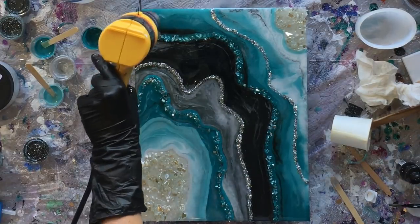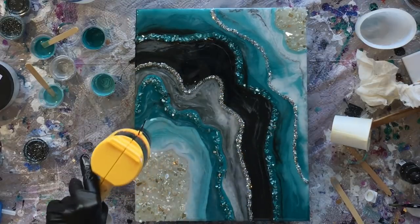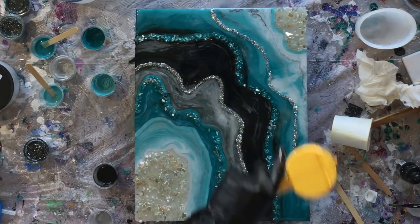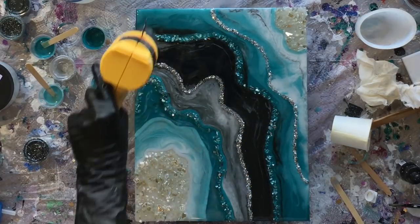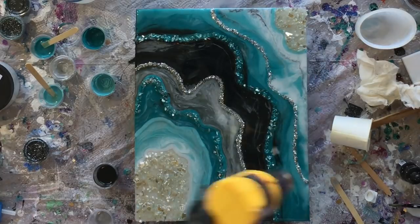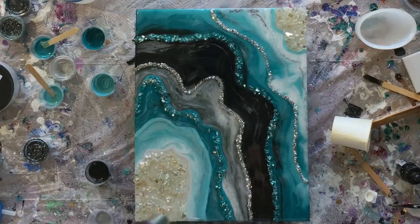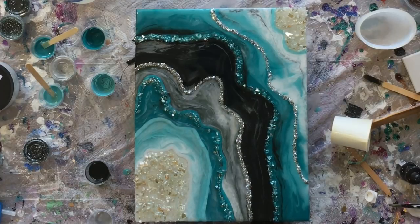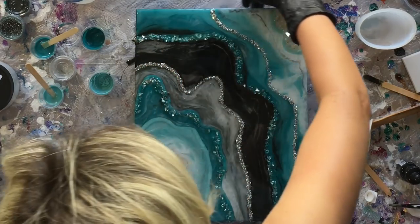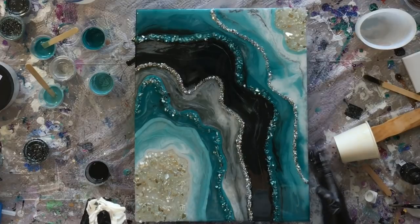After I've gotten my resin where I want it, I come in and hit each layer with the heat gun two to three times to make sure all those bubbles are popped. I use Stone Coat Countertop resin and this stuff is amazing — it is self-leveling, non-yellowing, and I get the best results with it. The only time I've ever had imperfections is if I don't cover my piece properly and get some dust or a particle in it. But if you use it correctly — equal parts and come in with that heat two or three times — it will level beautifully.